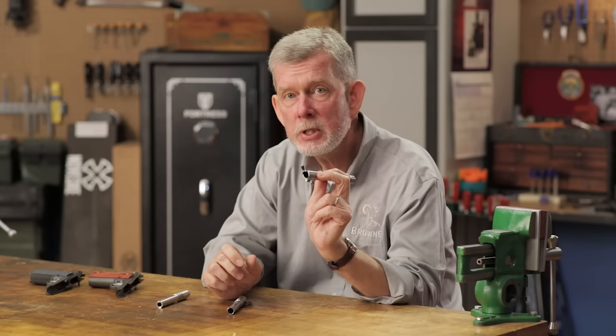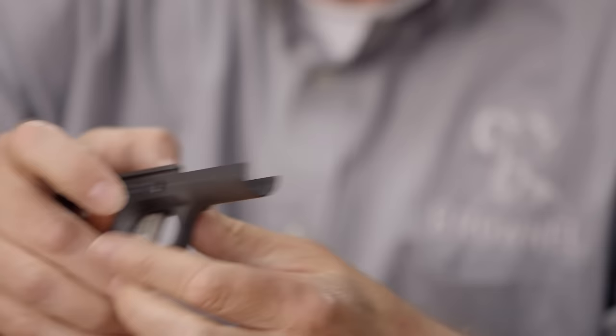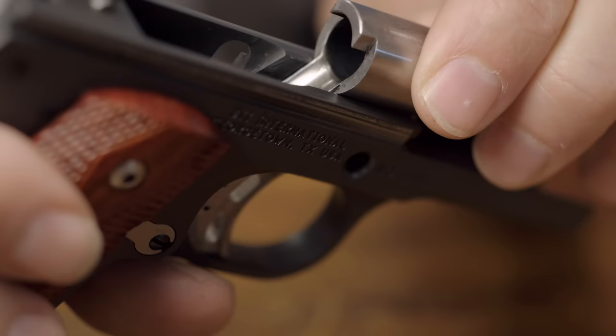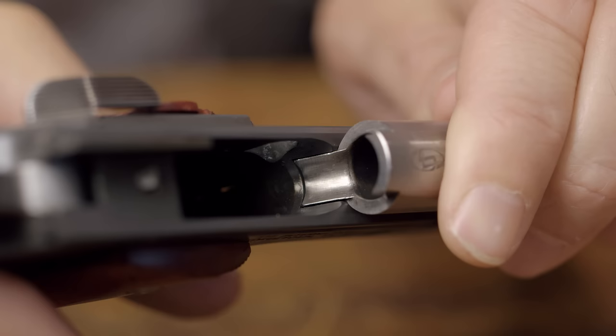The only thing is, if you go with a ramped barrel, you must have a frame that's cut for that barrel. If you look at this frame, this is a frame that's been cut for a ramped barrel. It slides in here, the feed ramp comes flush with the magazine well, and your rounds have no choice but to hit that ramp and go up into the chamber.